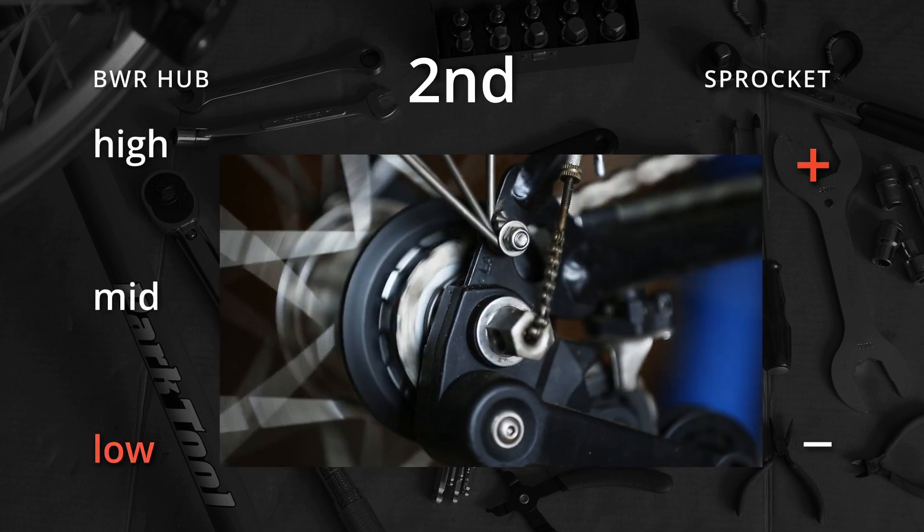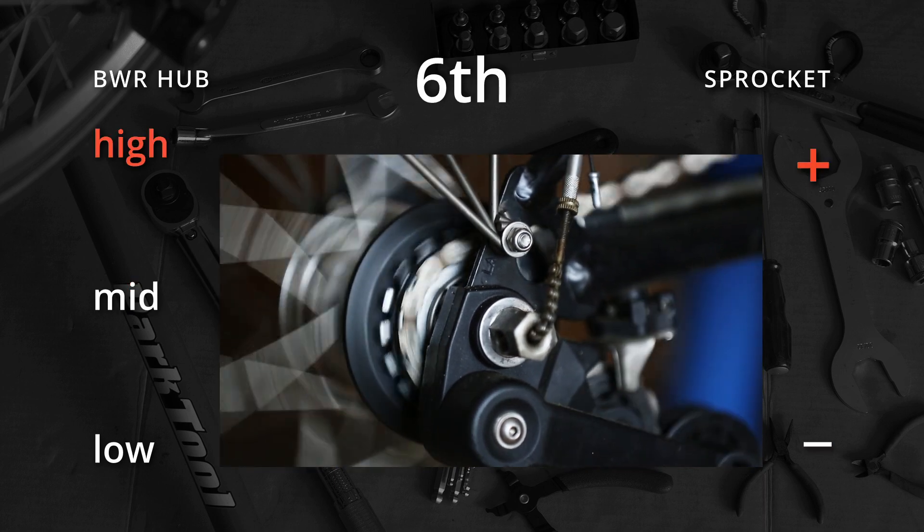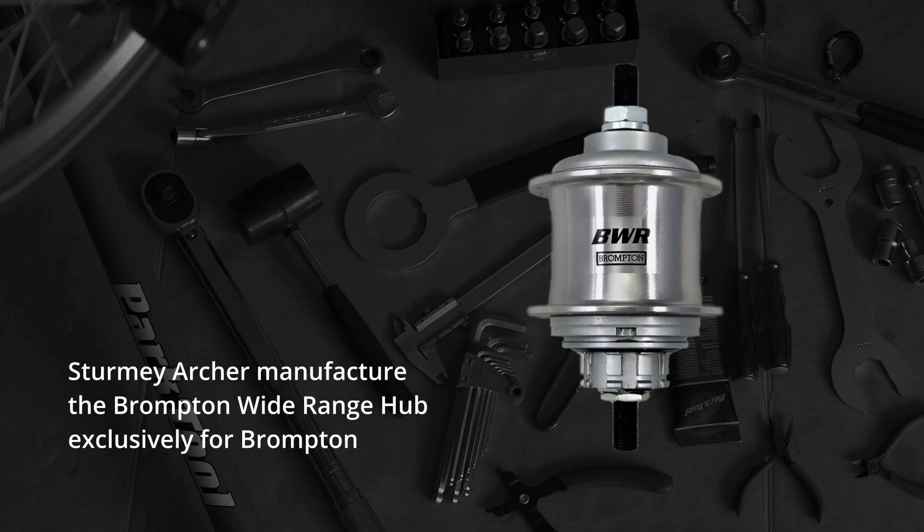Brompton's six-speed model uses a combination of the BWR three-speed hub with two sprockets to provide six different gears. Brompton introduced the BWR hub in 2009.